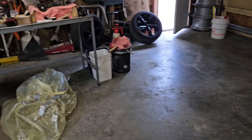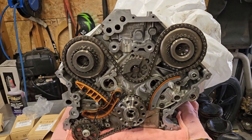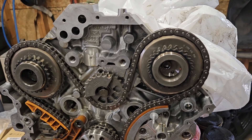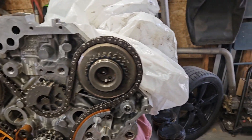At 70-some thousand miles, this vehicle was consuming 1.25 litres per thousand kilometres — roughly 1.2 litres per 700 miles. That is over the permissible threshold.